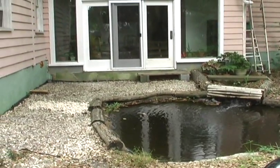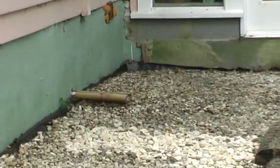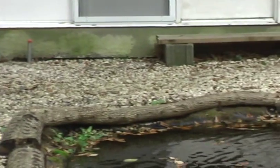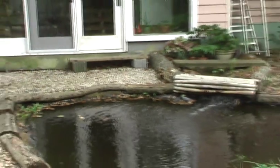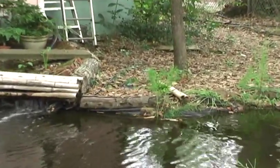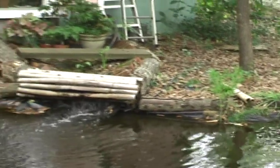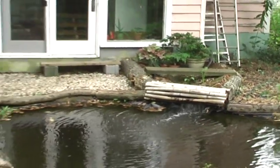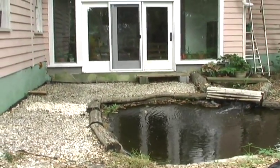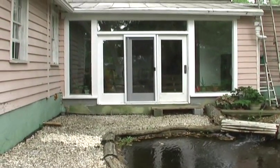Here is the settling pond again. We have grey water right there from laundry, and there is grey water from the shower entering into the system as well. The settling pond right here is on the south side of the house, and in the wintertime it reflects the sunlight into the house.